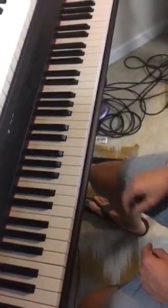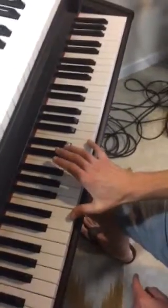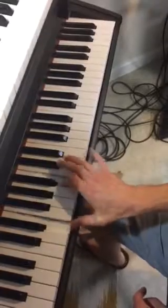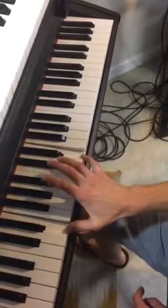So now your solo. It's going to start with an E octave, and it's always going to be double notes — each impulse you're playing two notes at once. That's the first move. So it's E, then E and B.